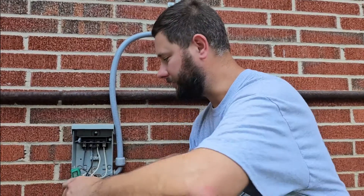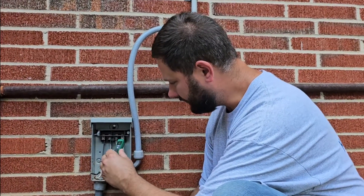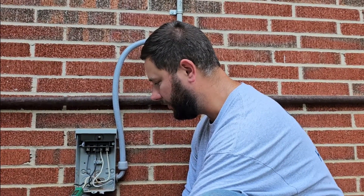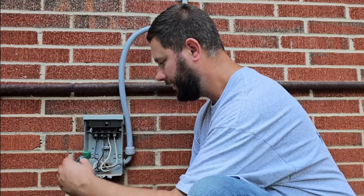Now that we've shut the breaker off that leads to the air conditioning system's disconnect, we need to check the voltage. I also found an extra wire that leads into my disconnect which I don't even know what this wire goes to. This is a reason why you should hire a professional HVAC technician, HVAC contractor, or an electrician to install this disconnect for you so that you don't injure yourself or someone else.